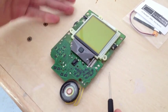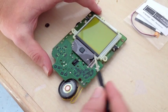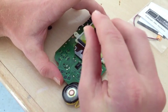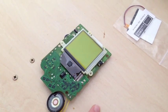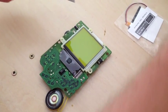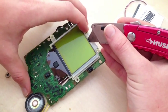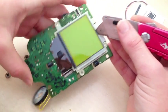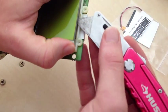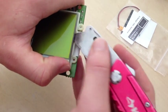Once you have the top PCB removed, we take these two Phillips head screws off — but be very careful, they strip very easily. Once you have these two screws removed, we're going to take our razor blade and pull up the screen. Slide the razor blade into this top little notch and lightly pull up the screen until it pops up.